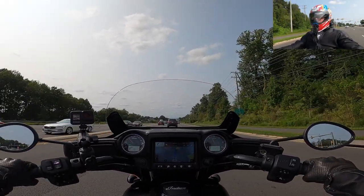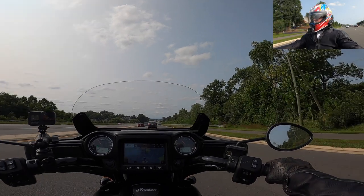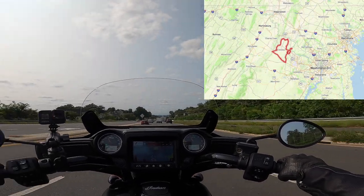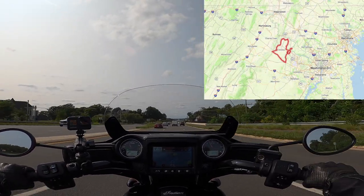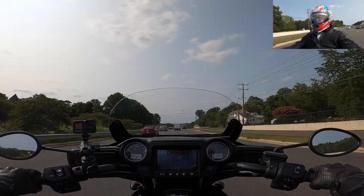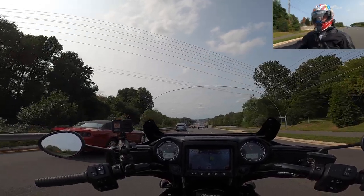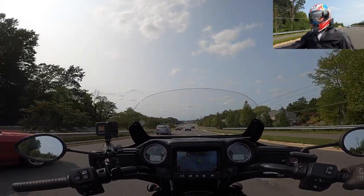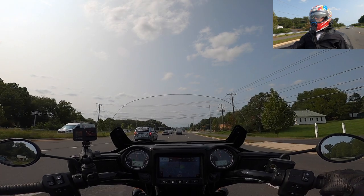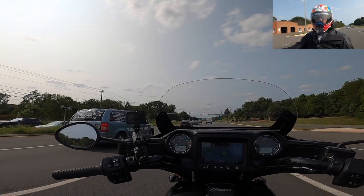Hey guys, D&B Solar Rider back with another ride video. Today we're on Route 7 heading up towards Leesburg and we're gonna do a ride called the Leesburg Loop. Let's set aside all the stop-and-go traffic it took for me just to get 14 miles away from the beginning of the ride.